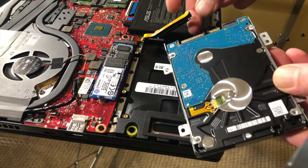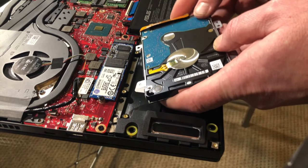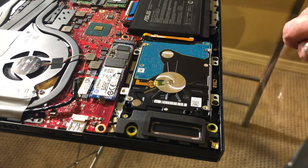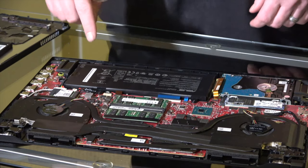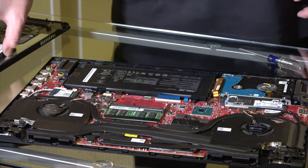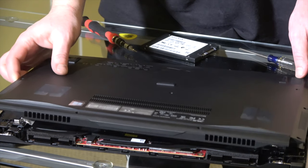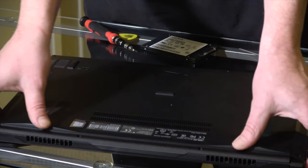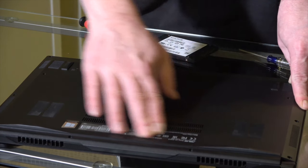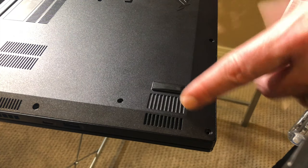Once you have it remounted, we're going to go ahead and connect it before we screw it down — just like so, and then drop it into place. That's all there is to it. I'm going to go ahead and remove this DIMM so I can put it back at its stock configuration. To put it back together, all you've got to do is put the back in place, press it down until you hear it click all the way around, and then once you have it all clicked into place, replace the screws and you're good to go.